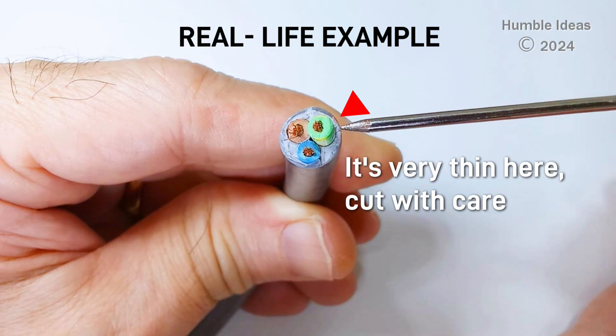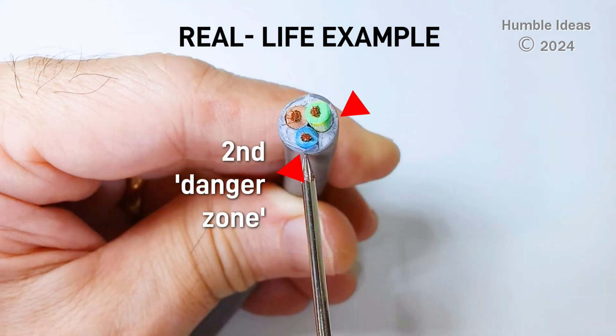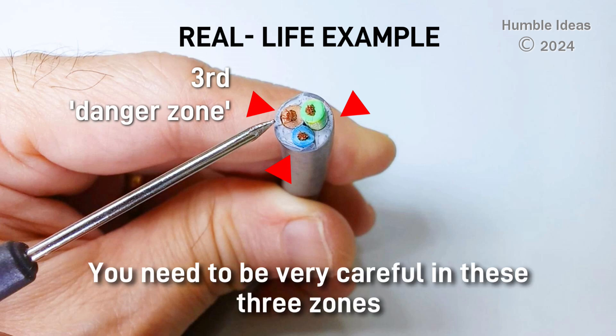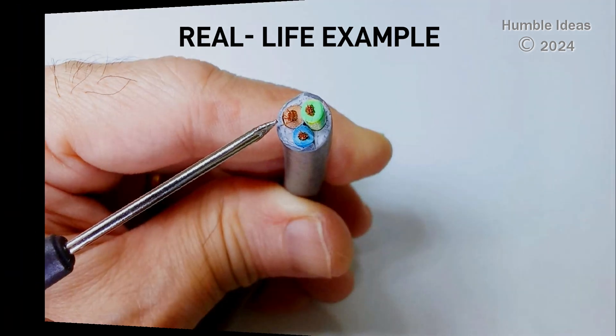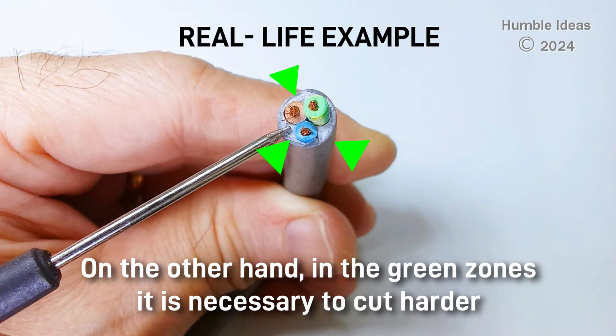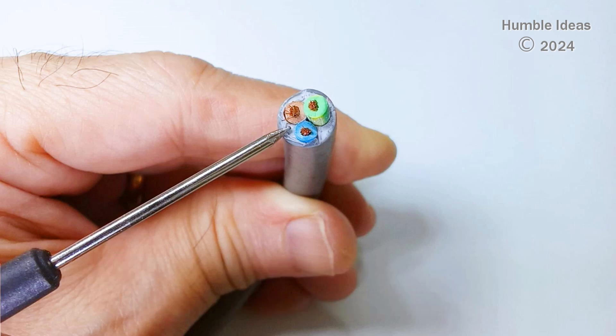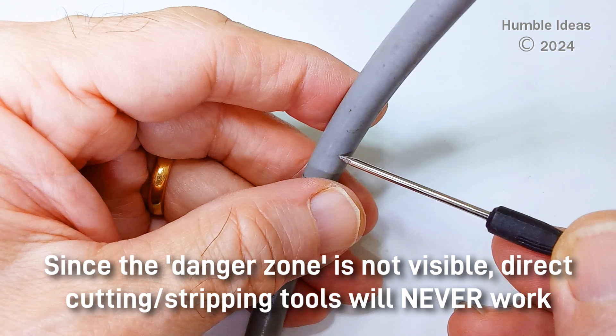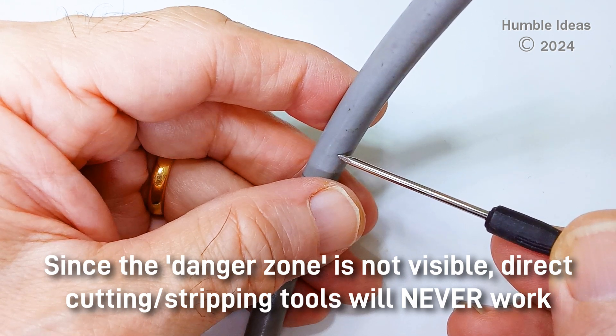It's very thin here — cut with care. And here is the second danger zone, and the third danger zone. You need to be very careful in these 3 zones. On the other hand, in the green zones, it is necessary to cut harder. Since the danger zone is not visible, direct-cutting stripping tools will never work.